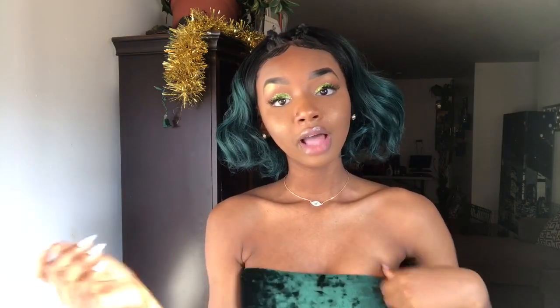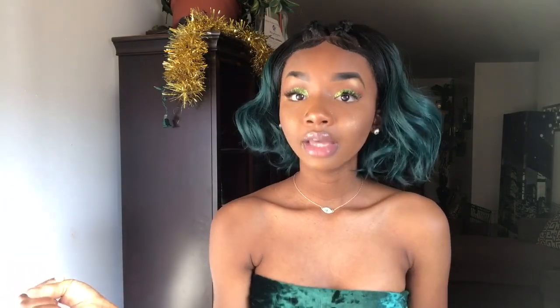I haven't gotten any tangling, and of course this is a shorter unit so you won't really experience much tangling since the hair is so short. This is another holiday inspired hair. If you want this hair, get this hair for the holiday.